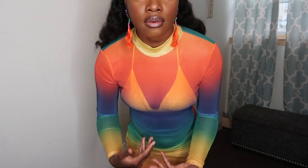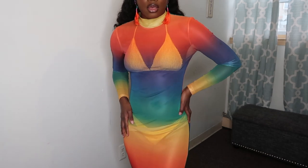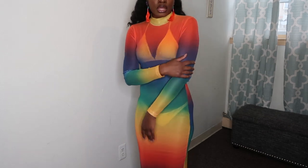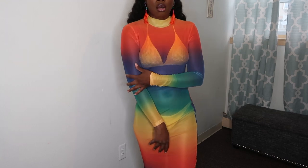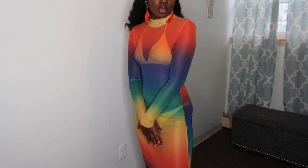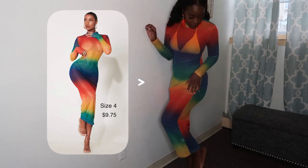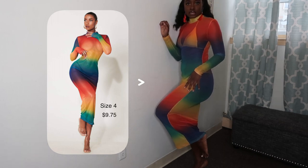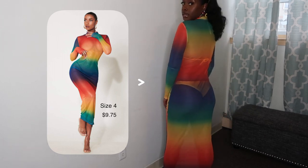I'll start with this Milani shirt — a multicolor cover-up. I really love the different colors: it has orange, yellow, blue, and green, all blending together beautifully. It goes all the way down to just a little above my ankle. This is what it looks like, and this is what the back is looking like.